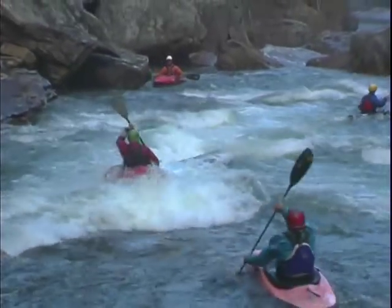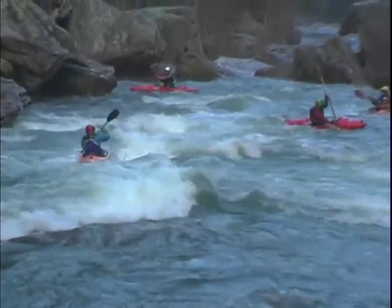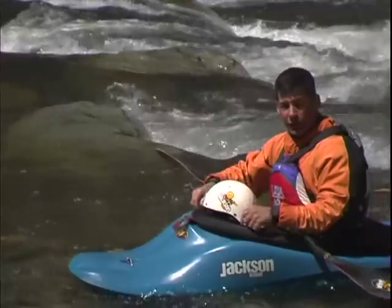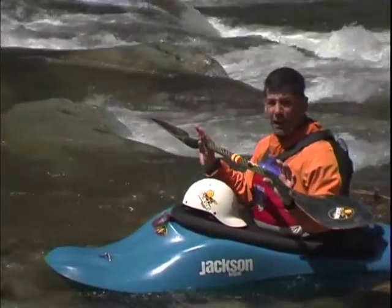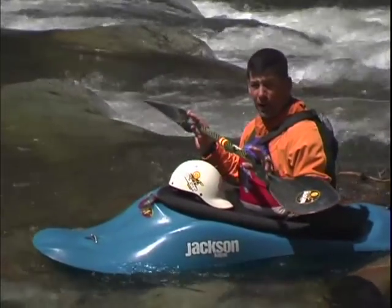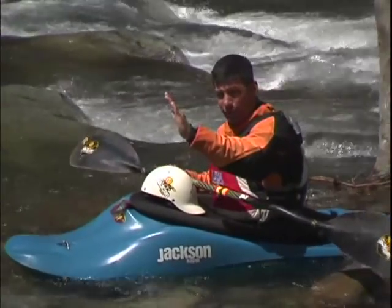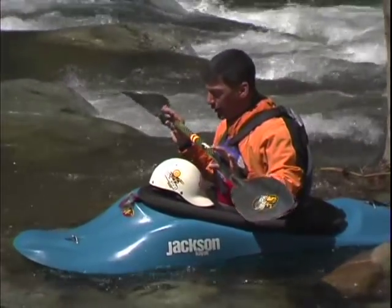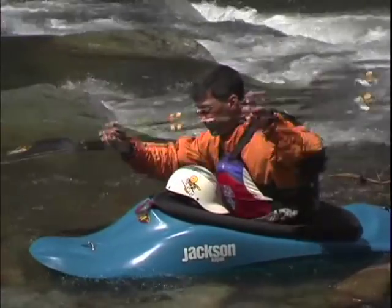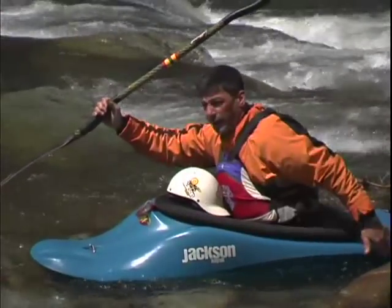As you start getting up to class three, the waves not only go up and down but they start breaking on themselves. A breaking wave has some of the features of a hole. When you hit the wave, it's going to crash and splash you in the face — very cool — but it's also going to slow your boat down. So one of the key elements to running through breaking waves is to keep your stern out of the water as it slows down, so it doesn't catch your stern and cause you to lose your balance. The key is to get your body weight forward and reach your paddle over the wave, which allows you to paddle through it and keeps your stern out.